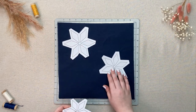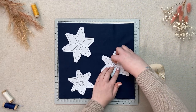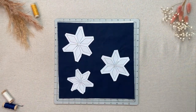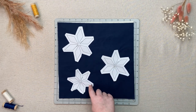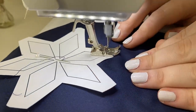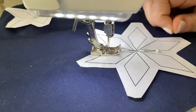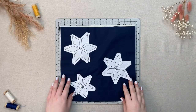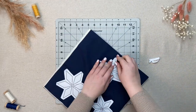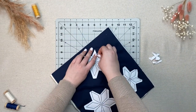Grab your star templates and place them how you would like, right side up on top of your block sandwich and pin in place. Stitch directly on top of the lines. Shortening your stitch length here can help you when we tear away the paper next — I used about a 1.8. Carefully tear away the paper without ripping your stitches. If it helps, use a small pair of scissors or tweezers to help get all the paper off.